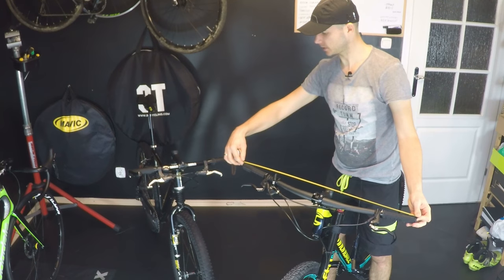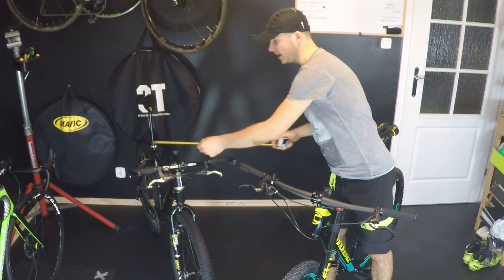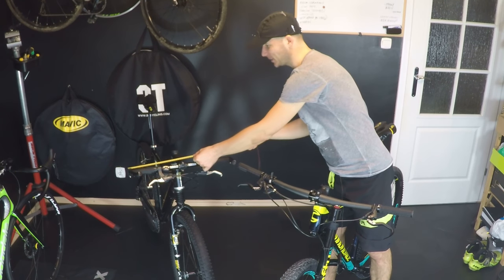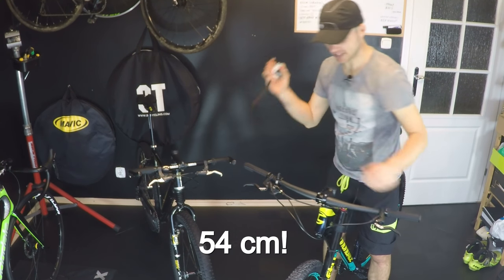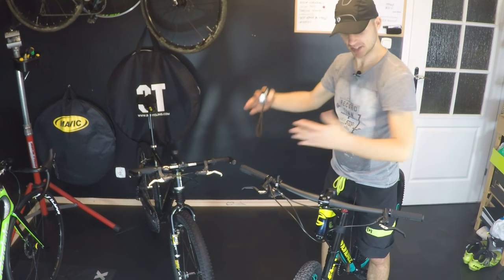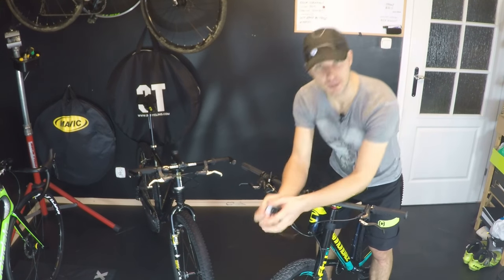Cannondale FSI handlebars are 77 centimeters and the Cannondale Killer-V will have 74 — that's quite a difference between the 26er and 29er. The question is: should I cut my handlebar or not? Let's talk about it.